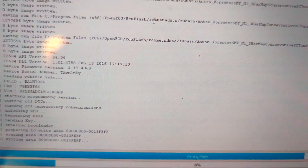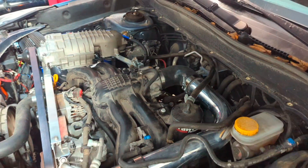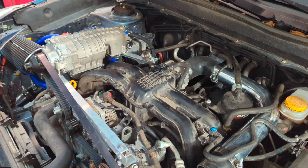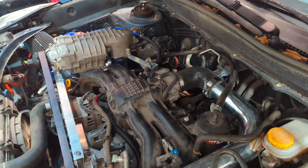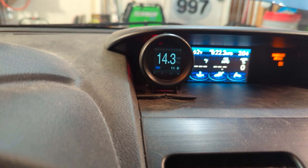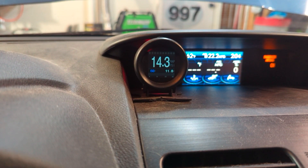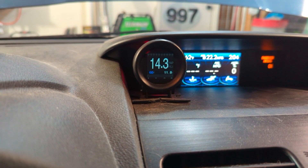Right now I'm writing the flash for the 3-bar MAP sensor that I just installed. I got the scaling and offset from Ecutech's website, so I should be able to verify, even without starting the car, that it's reading around 14.3 psi just sitting here. The 3-bar MAP sensor is reading 14.3. Before I rescaled it in the tune, it was reading 4.6 psi, because the sensor was reading about a volt and a half, which corresponded to 4.6 psi absolute pressure with the stock map. Now with the 3-bar map, we've got the scaling correct.